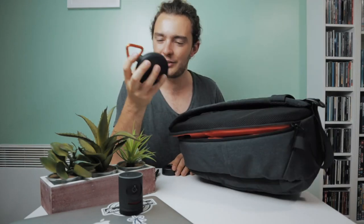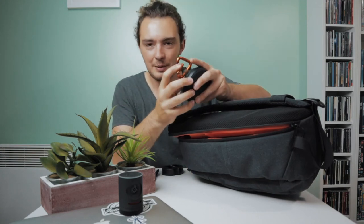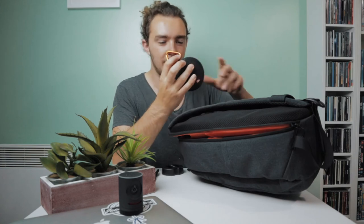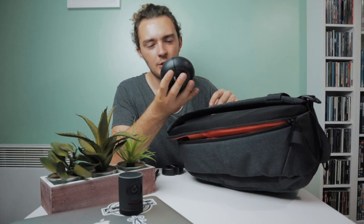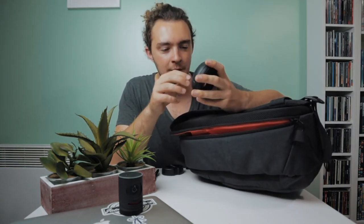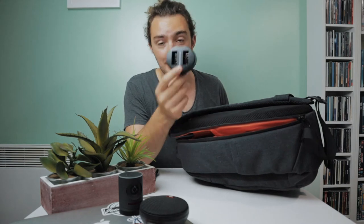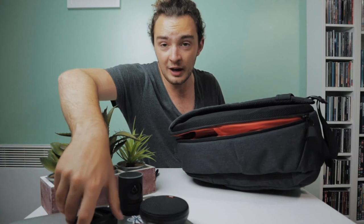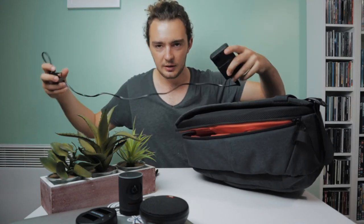Next is a little portable speaker — the JBL Clip 2. You can clip it onto your camera bag or belt buckle. It's waterproof, which I think is amazing. I've literally let it float in the pool and play music on holidays. It also comes with a headphone jack if your phone has one. Next, I've got a dual camera battery charger for my Canon M50 — got this for about a fiver on Amazon. I've also got the main charger that came with the camera, which is a little bit bigger.